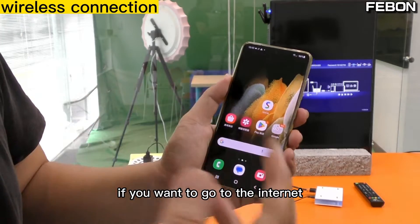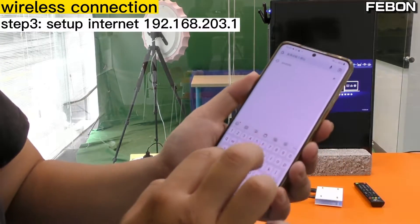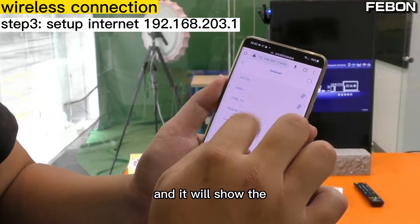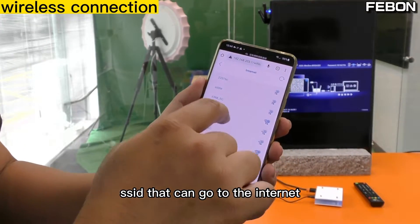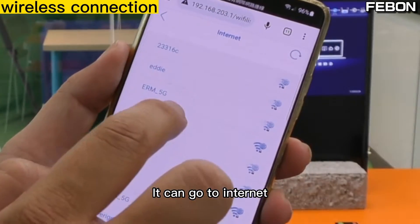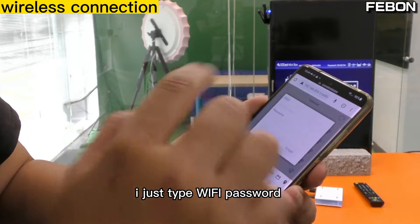If you want to go to the internet, please turn on the browser and set up the IP address. It will show the SSIDs that can go to the internet. For example, this is my company Wi-Fi SSID — it can go to the internet, so I connect to it and type the password.